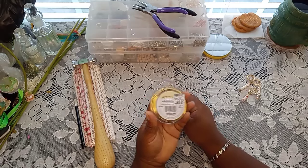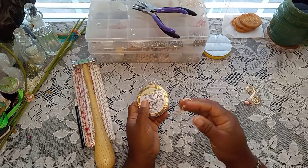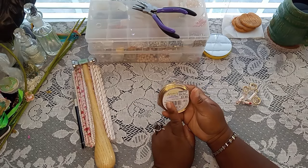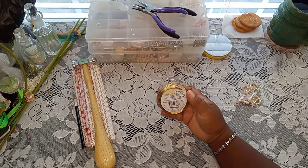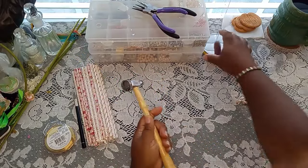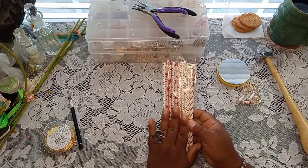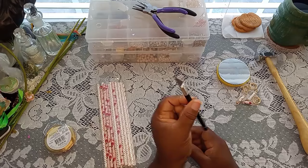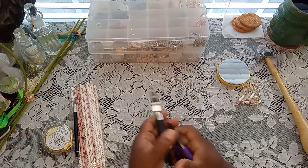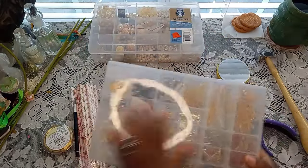I recommend using at least 18 gauge wire. I got this from a wholesale jewelry place. You're going to need a hammer, a block, and with this one I use straws. Of course you're going to need a little cutting tool, your round nose pliers, and I'm going to be using this step-up bail right here. You're going to need some head pins.